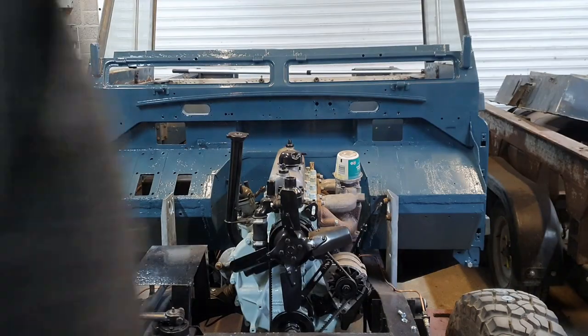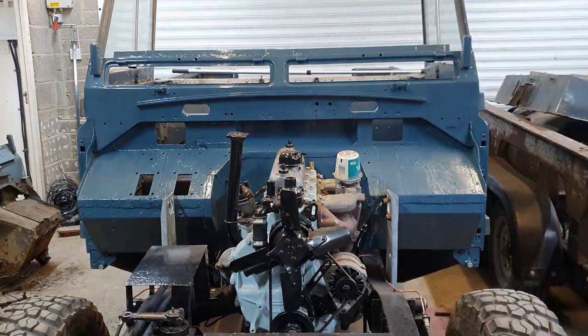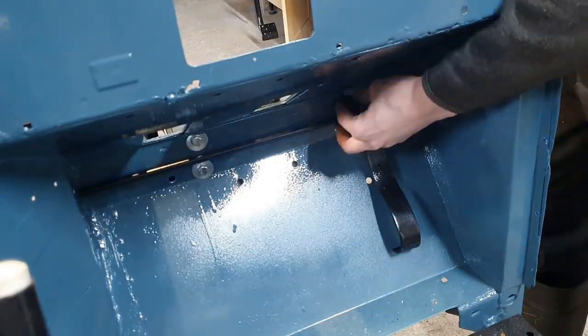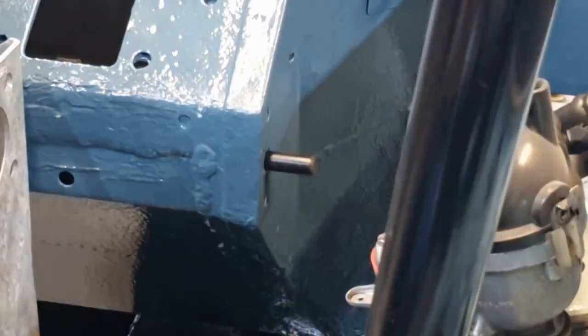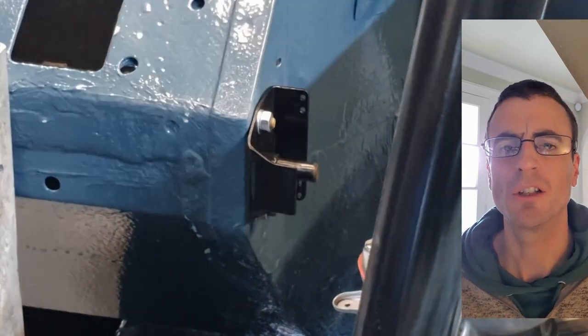Now I'm putting this together in reverse order of disassembly. The accelerator pedal assembly was the last thing to come off the old bulkhead, so it's the first thing to go on here. It slides into the footwell and comes through into the engine bay, where it bolts up to a little solid bearing retainer.